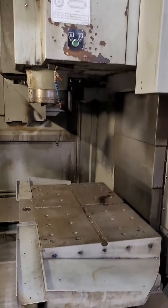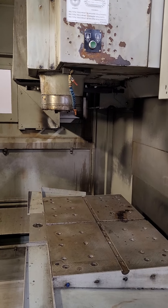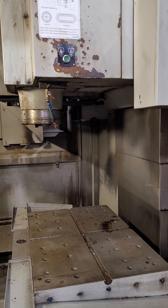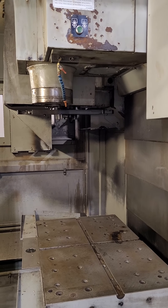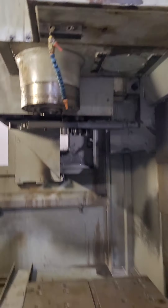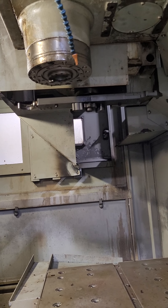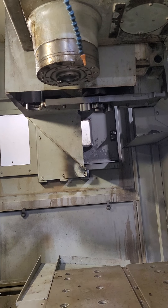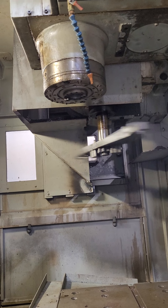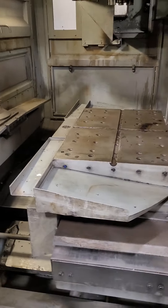Okay, let's show a tool change. Another one? Okay, let's show the tool change. Pallet change. Okay.